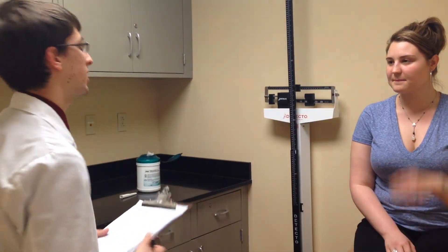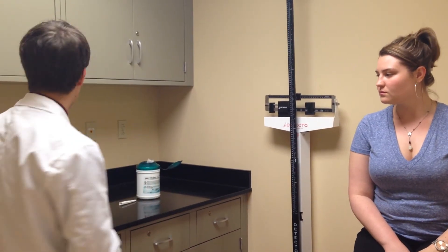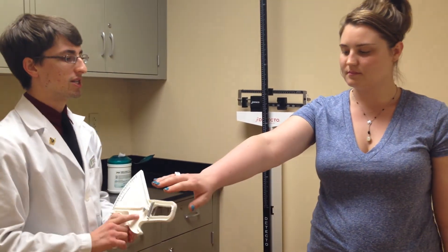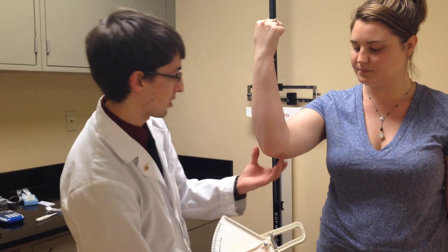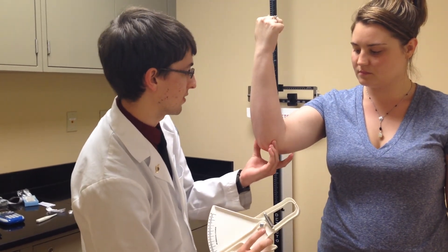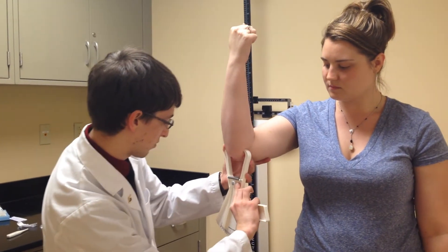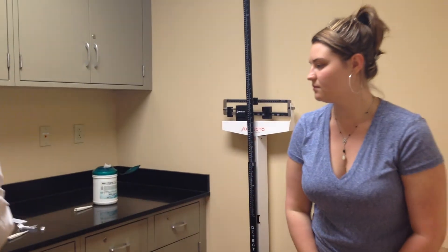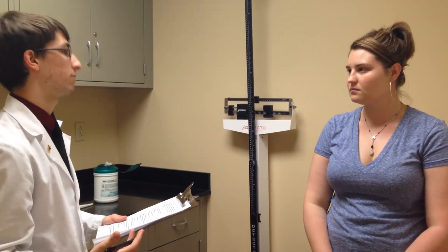What I'm going to do now is measure your elbow breadth, which will give me an idea of your bone frame size — small, medium, or large. Can you stand up and extend your right arm, then bend it at a 90-degree angle? I'm going to locate the epicondyles of your elbow — these bony protrusions right here — and measure with the caliper. That's 63 millimeters, or 6.3 centimeters, which puts you in the medium frame category.